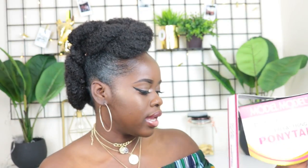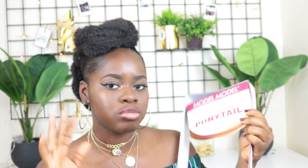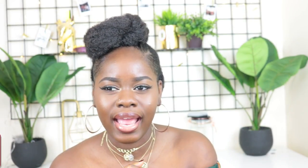I came across this Marley hair drawstring ponytail — it was about $11. I got mine to match my hair color in color 2. They didn't have a 1B, but they had a 1 and a color 2, so I got the color 2 because color 1 was too jet black. It's a Marley hair drawstring ponytail that's supposed to be a ponytail, and I converted it into this nice simple affordable updo. Let's jump right into this video!